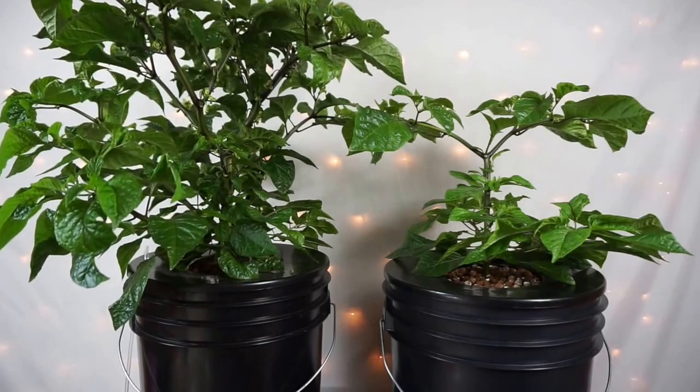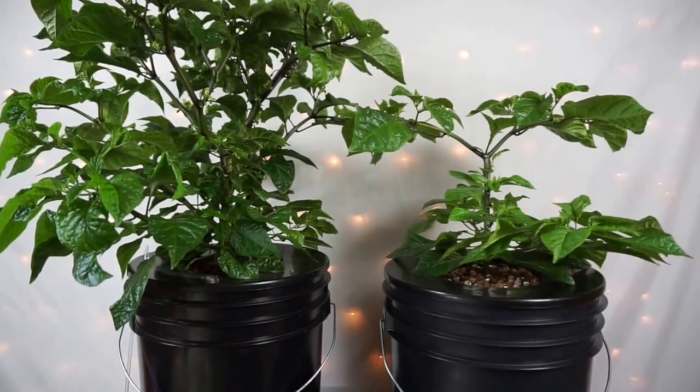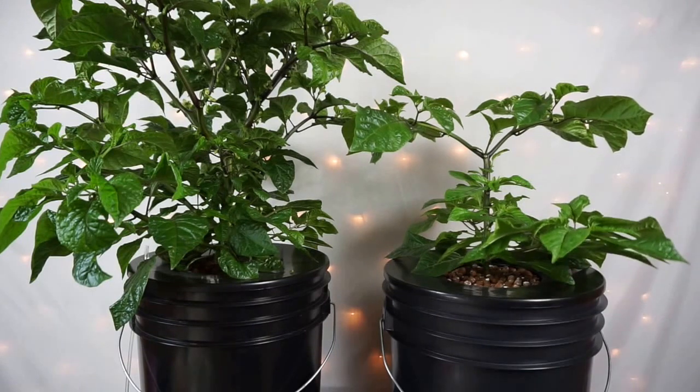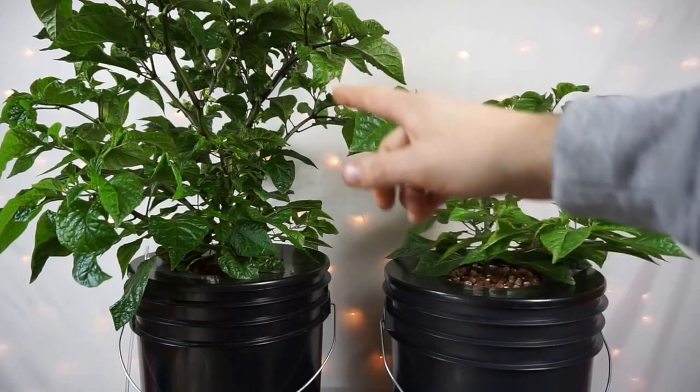And this is the plant that's under our CFL light. As you've seen in the other videos, these seeds were started on the same day and we're using the Urban Hydroponics nutrient that we picked up off of Amazon. And I think we're starting to see that the CFL light isn't quite strong enough to promote really awesome growth compared to the LED.